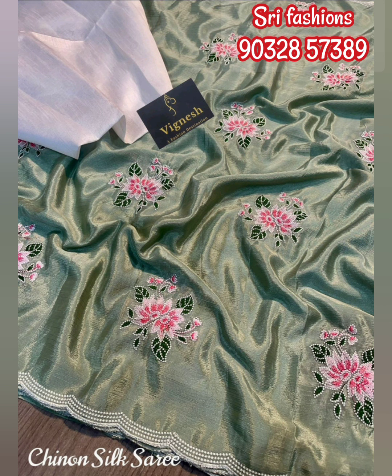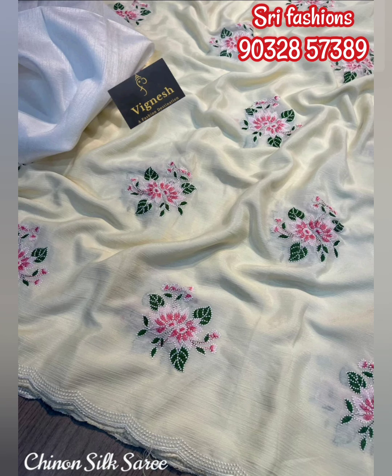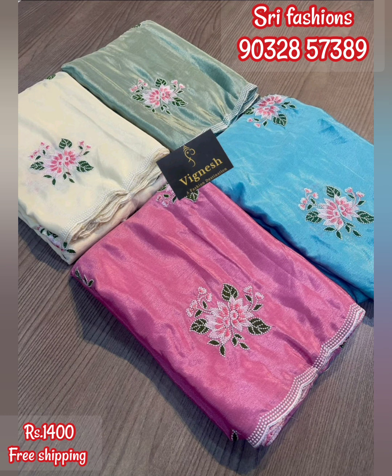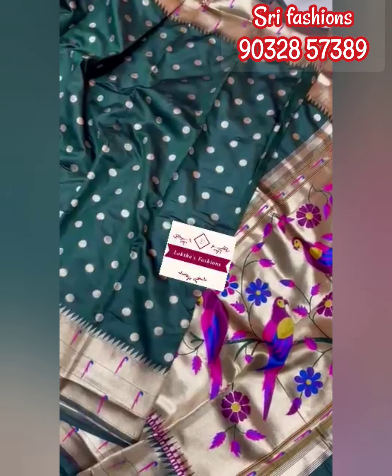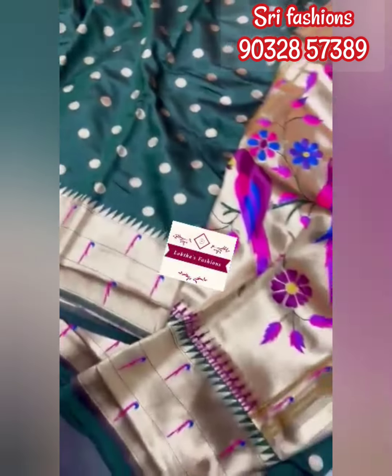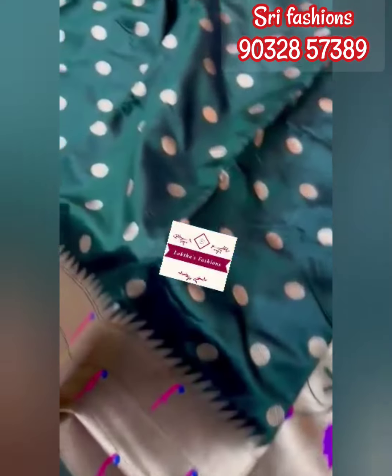We are looking at White color. We are looking at various color options. Purple color, Blue color. Next, Blue color and White color. We are looking at Pink color as well.